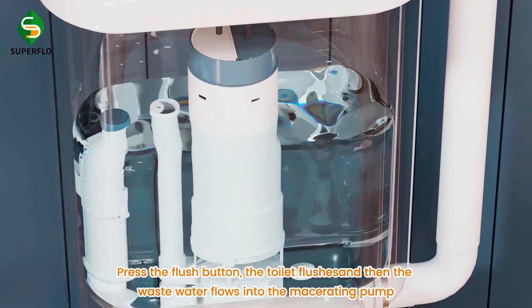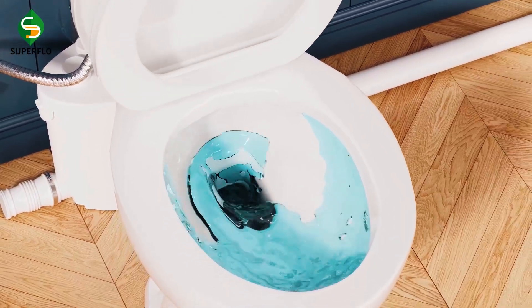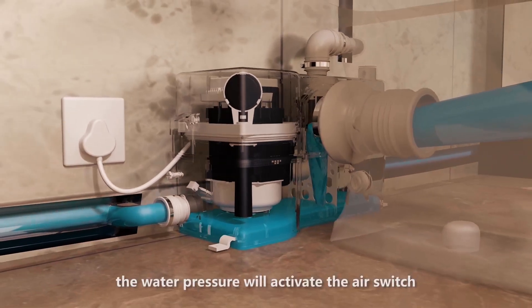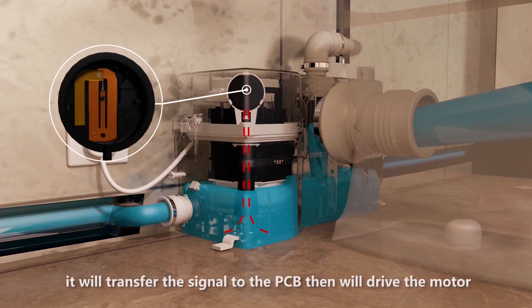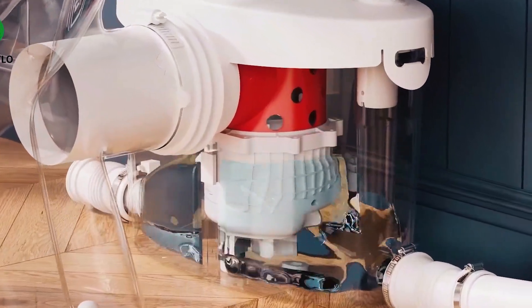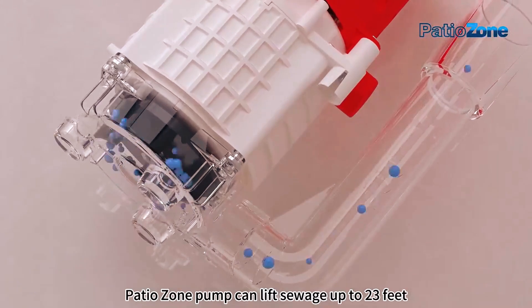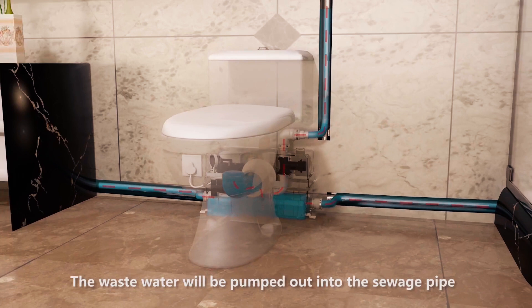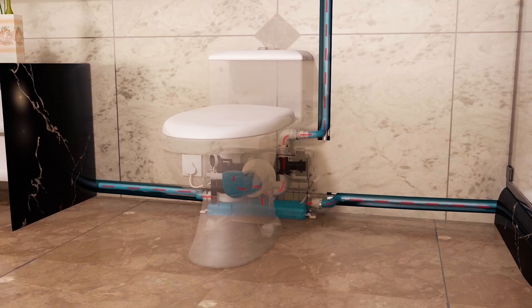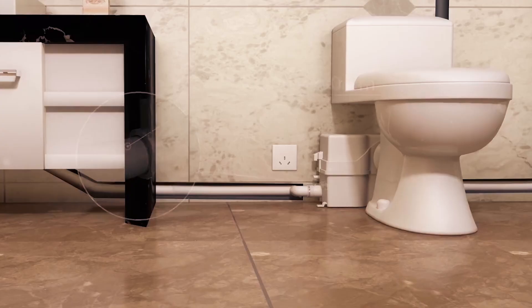So how does it work? When you flush, waste and water flow directly into the macerator unit, which sits either behind or beneath the toilet. Inside the unit, high-speed rotating blades grind everything into a smooth slurry — fast, efficient, and designed to minimize blockages. Then comes the magic of the pump: it pushes the slurry through narrow discharge pipes to your main sewage or septic system. Macerator toilets can pump waste vertically up to 15 feet or horizontally up to 150 feet, making them ideal for unconventional spaces where traditional plumbing just doesn't work.